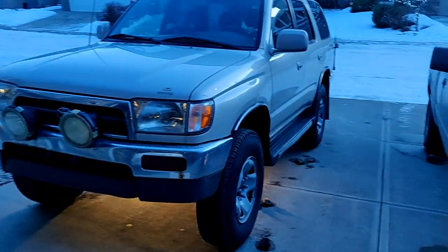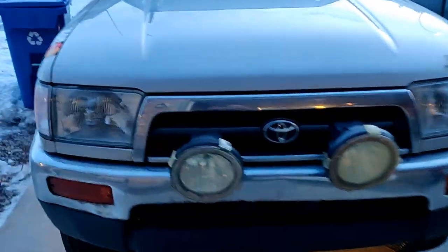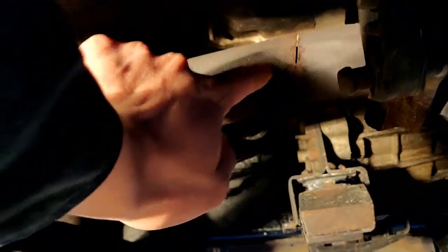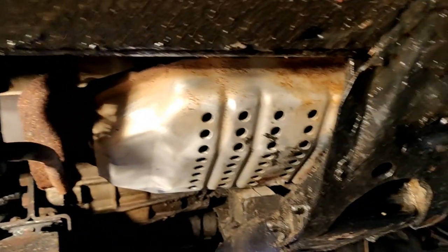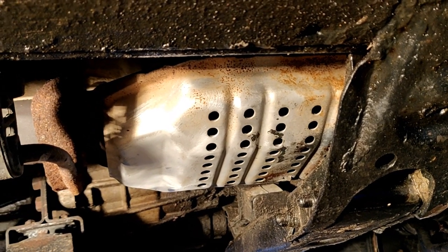Hi YouTube. This is my Toyota 4Runner and today I'm going to show you how you can protect your catalytic converter from getting stolen. What happened here is that you look underneath — looks like someone tried to nick my catalytic converter. So today what we're going to do is spray paint it and do a VIN etch so that hopefully it deters any thieves from taking the unit.